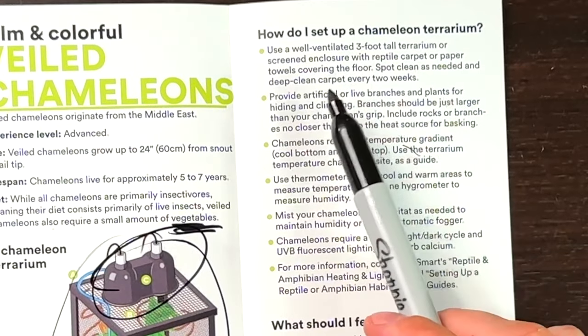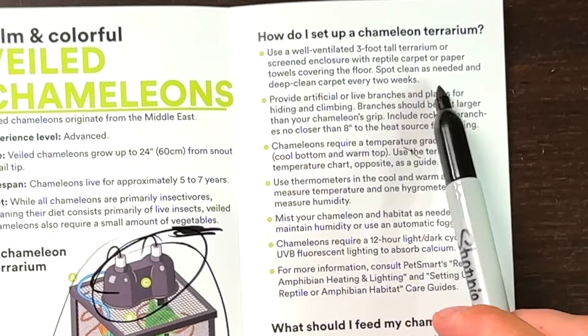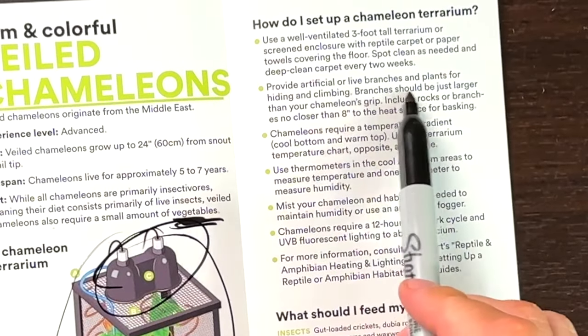So far I'm actually kind of impressed — this is not as bad as I thought it was going to be. Use a well-ventilated three-foot tall terrarium or screen enclosure with reptile carpet or paper towels covering the floor. Spot clean as needed and deep clean carpet every two weeks. Reptile carpet I just don't agree with — it's a breeding ground for bacteria, and you can get their nails caught in it, not that they should be at the ground anyway. You could just do a naturalistic substrate. Then it offers artificial and live branches and plants, which I agree with. I'd recommend giving them horizontal places as well, not just vertical and diagonal.